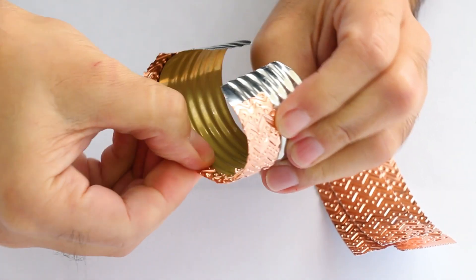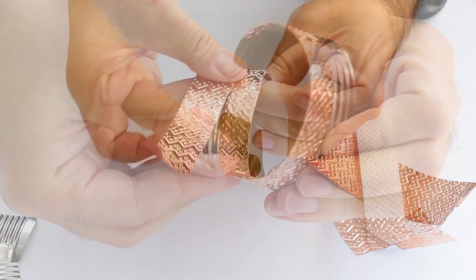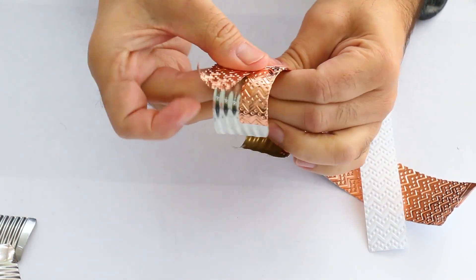There are lots of copper tapes out there, but none have the tack that the X-Facet brand has, which is why I love using it for projects like this.